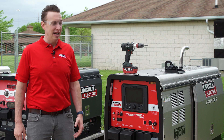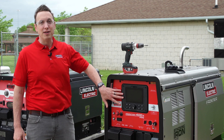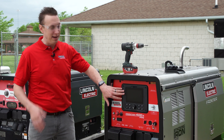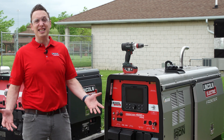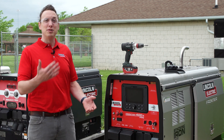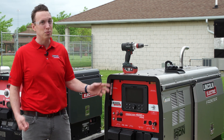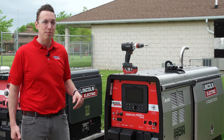Hey, Al Nystrom with Lincoln Electric, and I want to talk about the UI on the Frontier 400X pipe. We have a very robust UI that I've talked about in a previous video, but out on the job site things happen — a piece of pipe goes through it, something breaks — we need to go ahead and replace it. We've made it very simple to get in there, swap it out, get a new one in, and keep yourself running.